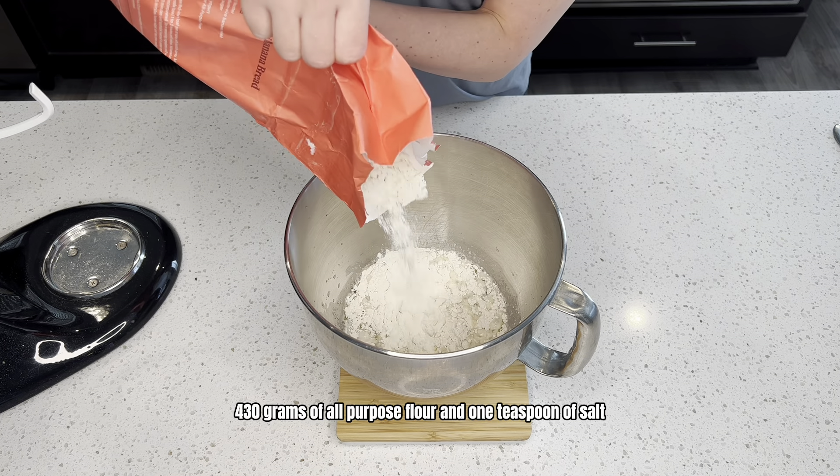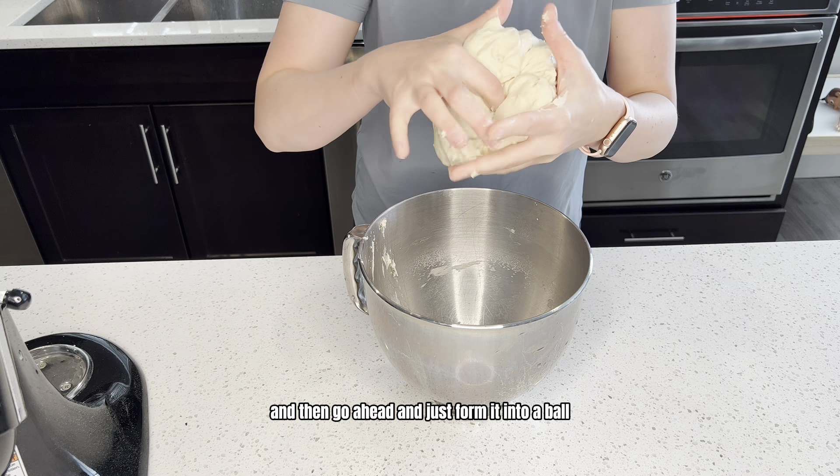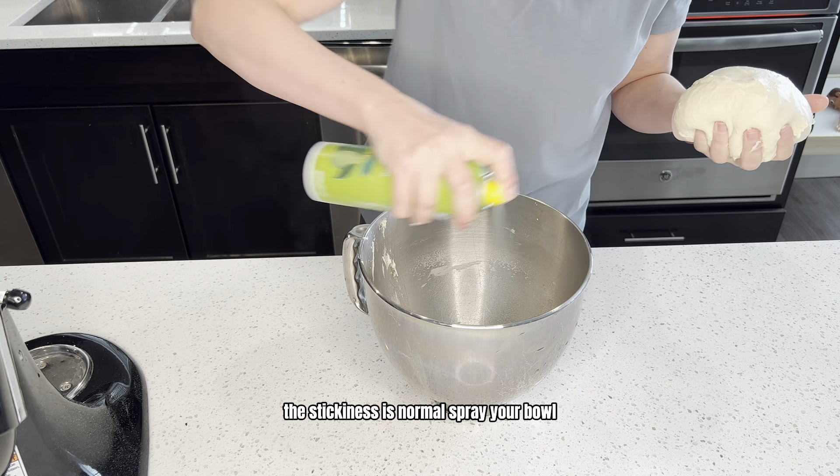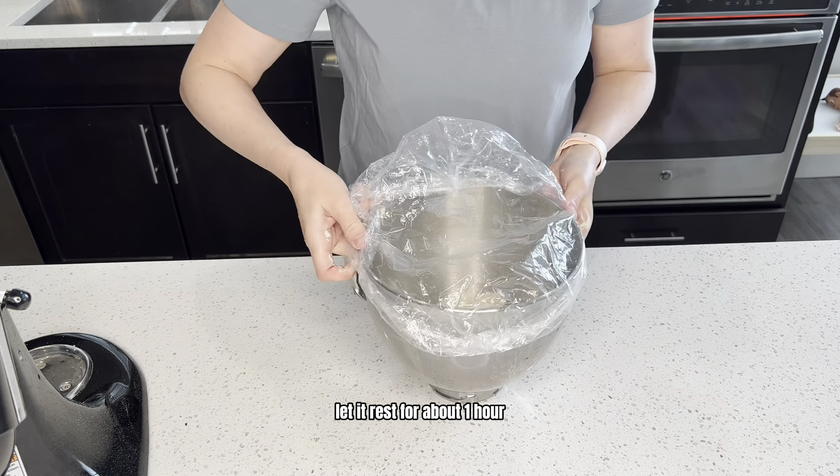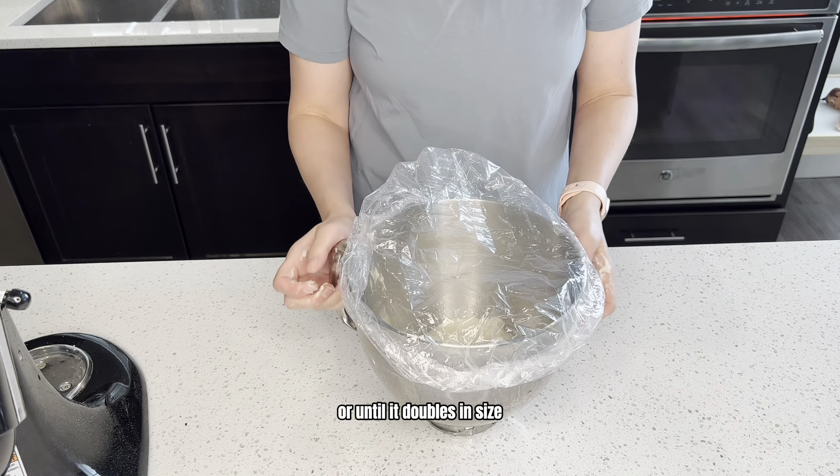So now it's done kneading. You will notice that this dough is stickier than the other doughs, so if you want to, go ahead and wet your hands. I'm going to go ahead and remove my bowl and get my dough out of here, and then just form it into a ball. The stickiness is normal. Bring your bowl, add your dough back in, and then cover. Let it rest for about one hour or until it doubles in size.